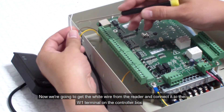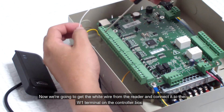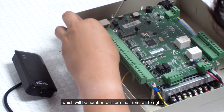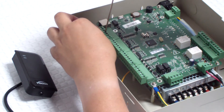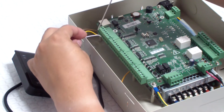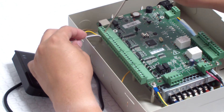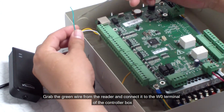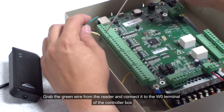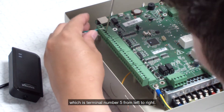Now we are going to get the white wire from the reader and connect it to the W1 terminal on the controller box, which is terminal number 5 from left to right. Then grab the green wire from the reader and connect it to the W0 terminal of the controller box, which is terminal number 5 from left to right.